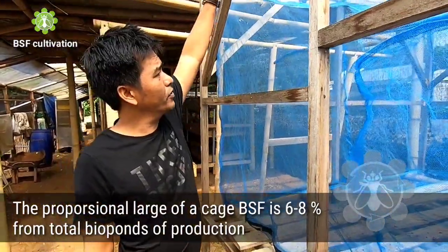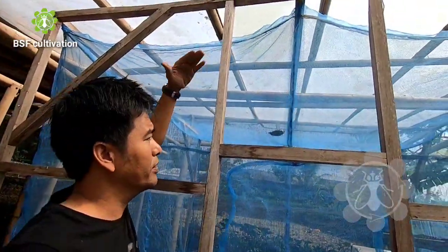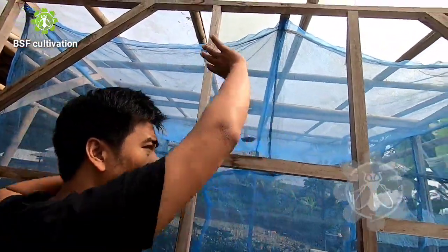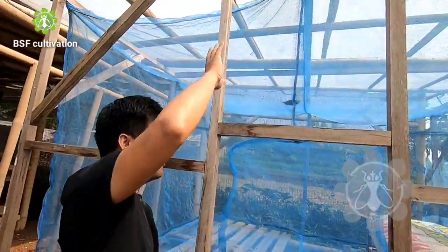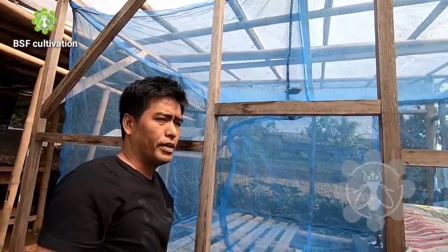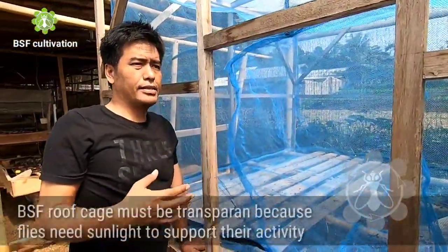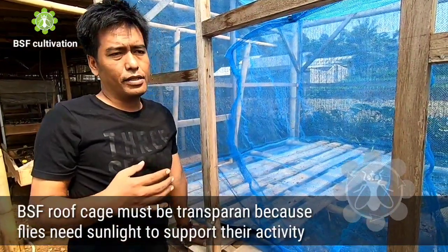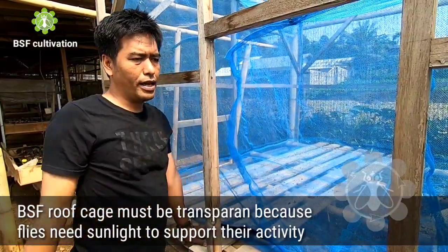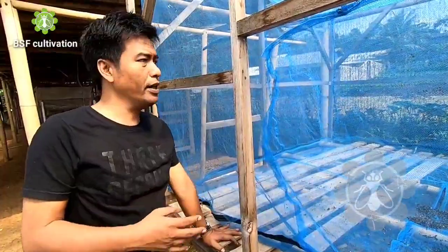You can see the roof of this fly's cage — it is separate between the main part and the roof. The important thing is the roof must be transparent, because flies need sunlight to support their activity: their flying, mating, and then the females laying eggs.